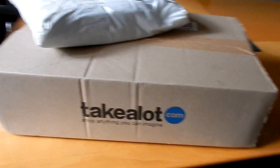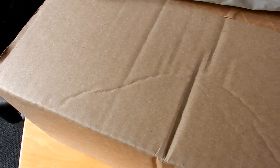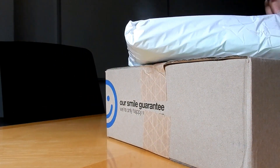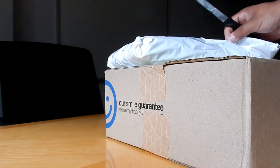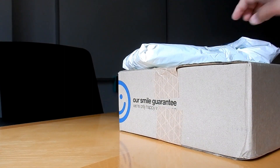Hello friends, how you doing? It's December holidays but I figured I'd get some stuff done. This is kind of like a haul, a take-a-lot haul I guess — yes, so much stuff.